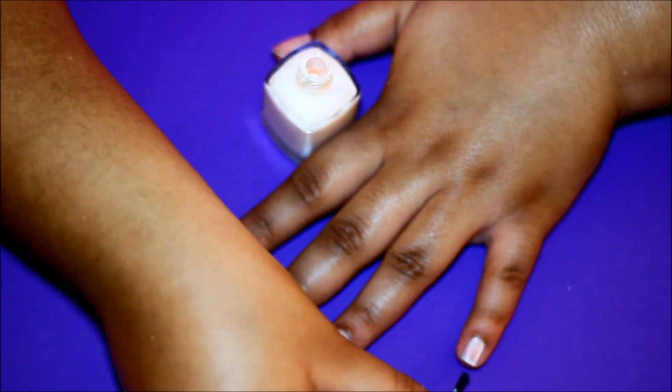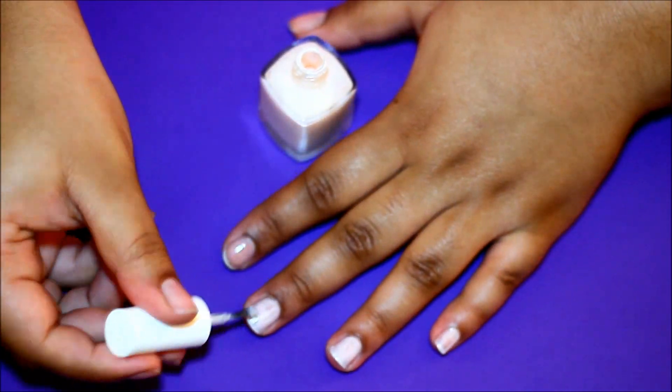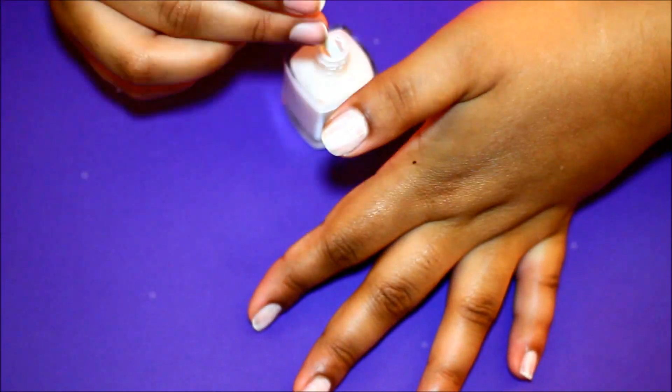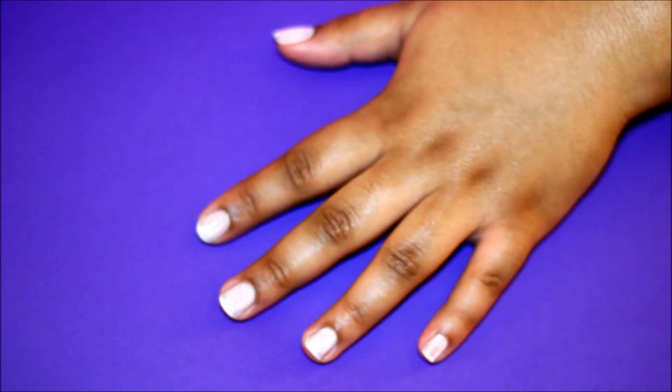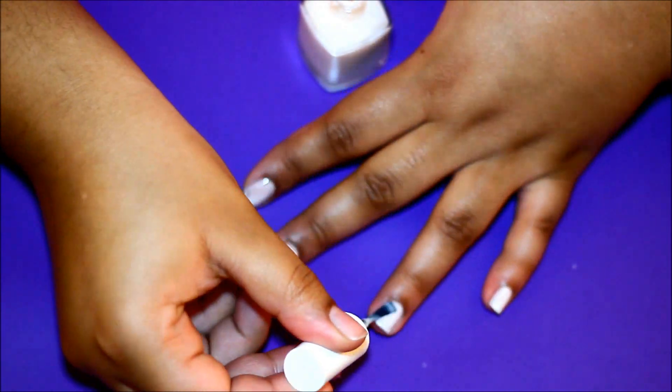Next I'm using a slightly sheer ivory polish to make my nails appear to be one color. After applying that to all my nails, I'm going to give that a second to dry. Now I'm adding one more coat so you can't see the white in my nail, which will give the bright colors an opaque look.